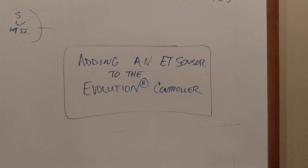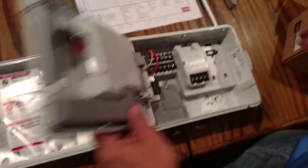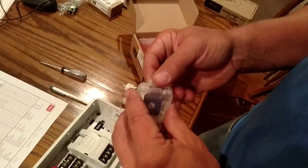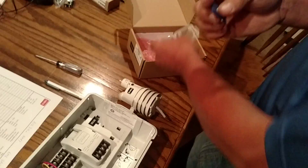We're connecting an ET sensor or weather sensor to the Toro Evolution controller — this is the controller we're prepping for install. It's very simple. Here's our ET sensor weather sensor with 40 years worth of weather data in the SD card.